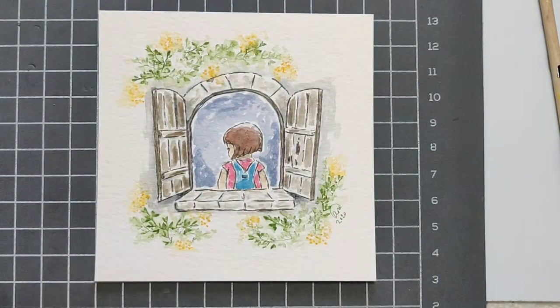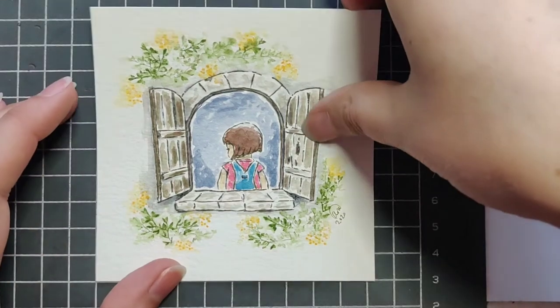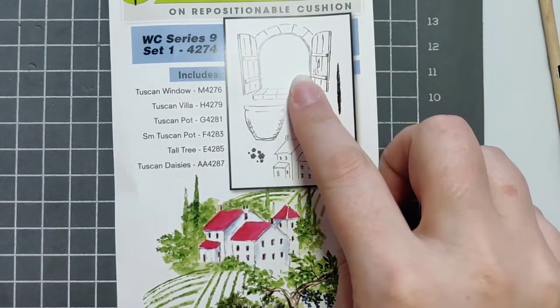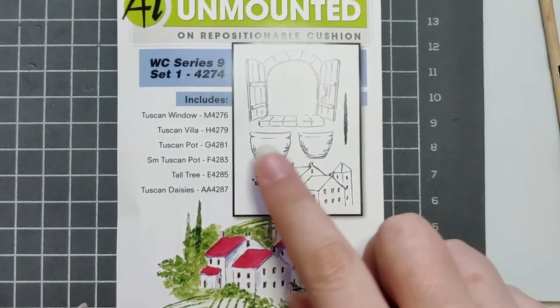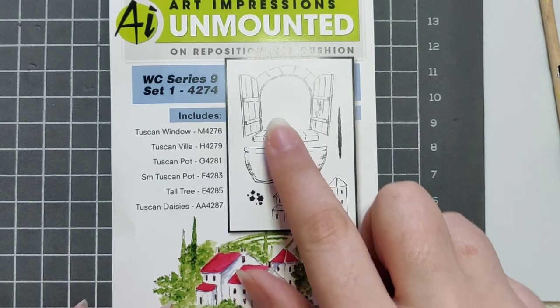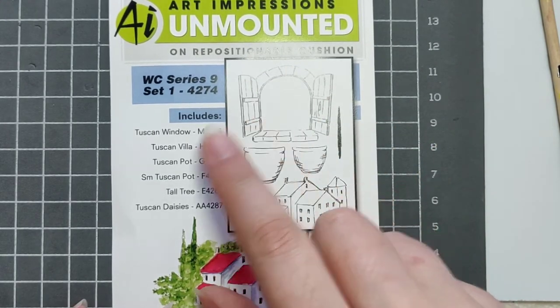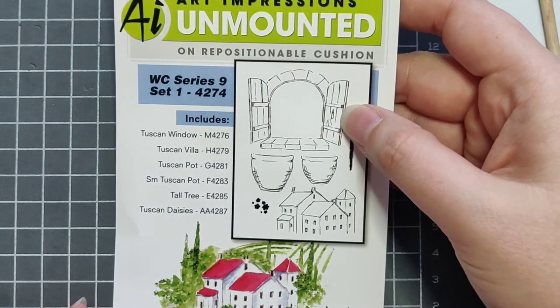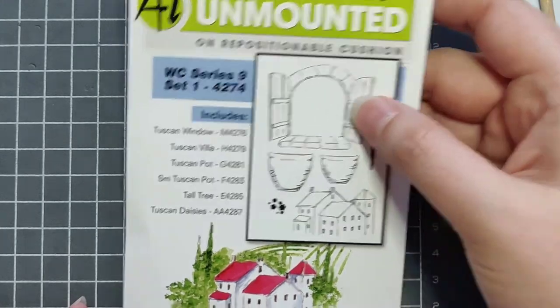This is a four by four painting, kind of my usual. This one will take a little bit more time than normal, but it's not too bad — we only use five stamps. The stamps you'll need: this is a retired set, the Tuscan Villa set. They don't sell it on Art Impressions anymore, but there are other windows available, and you may still find this one on other sites.